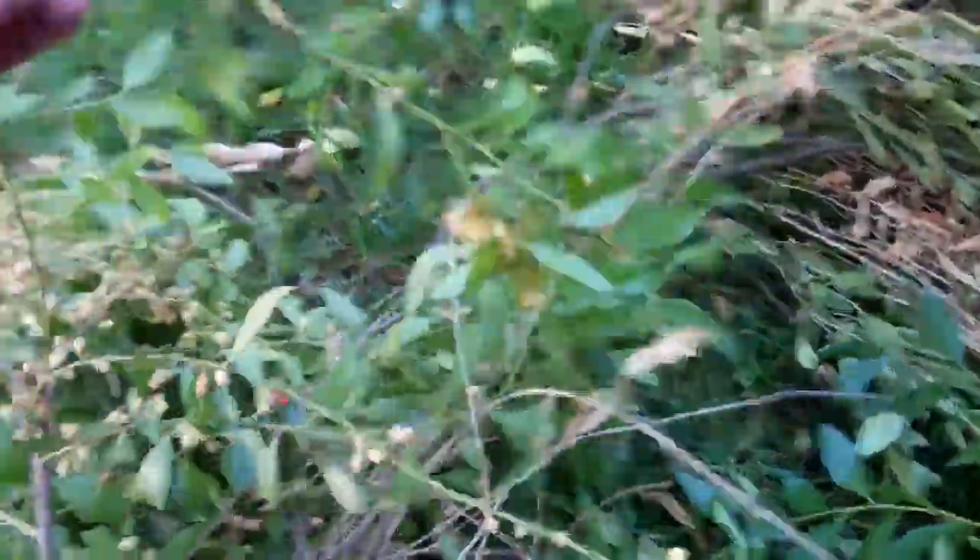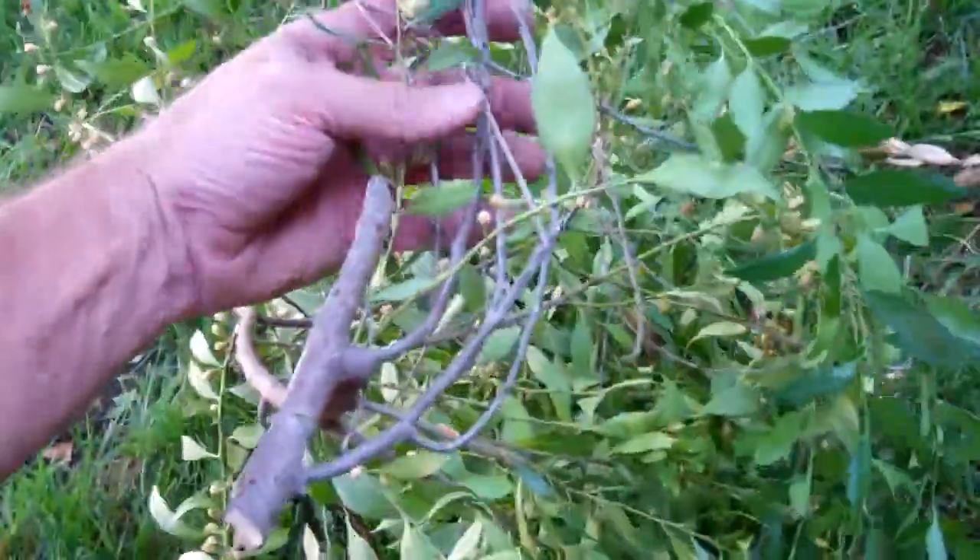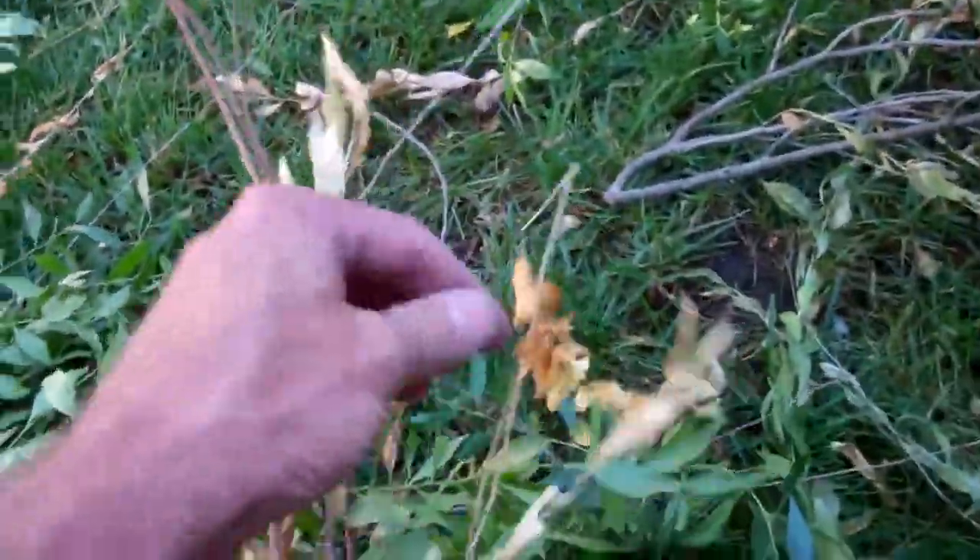When you look at the rest of the foliage, some of it's very green and some of it is bits that are starting to dry out. This is all on the same piece, and you can see that there are some bits that are totally dried out.